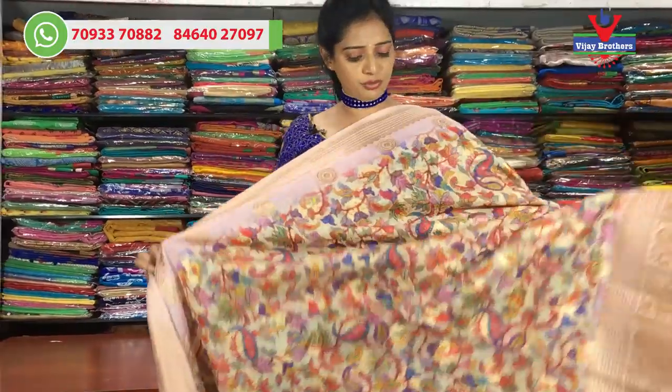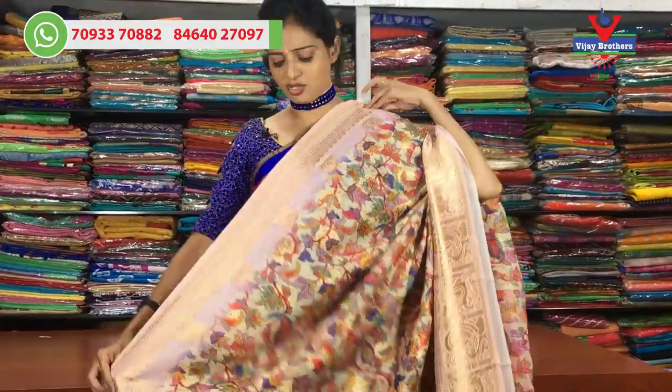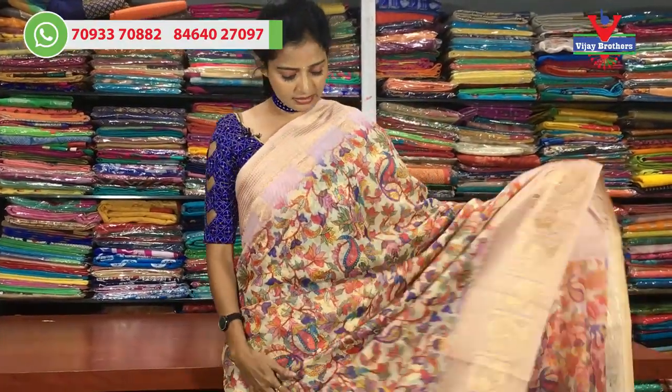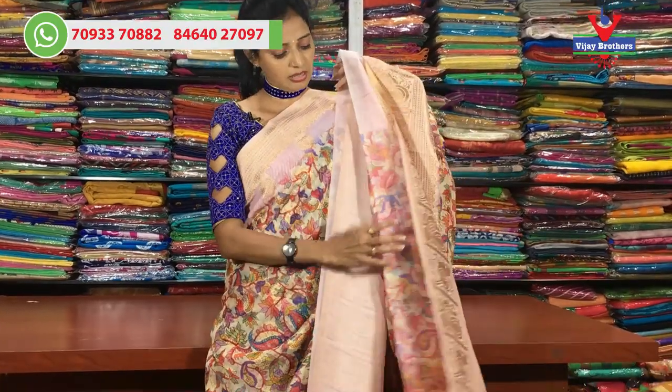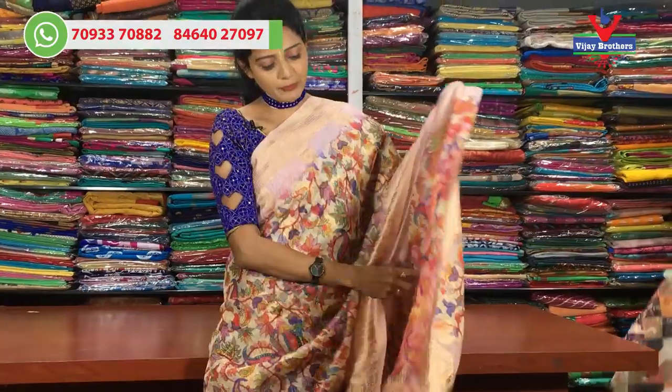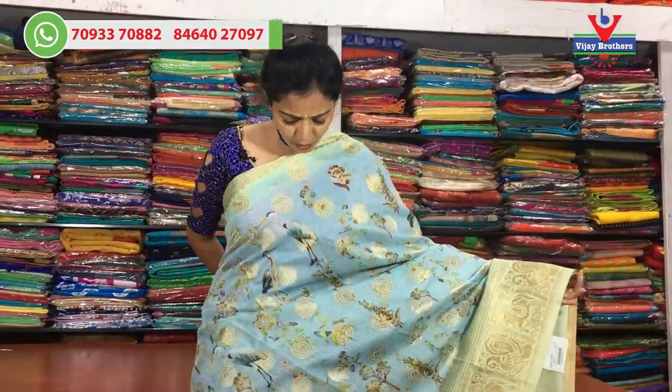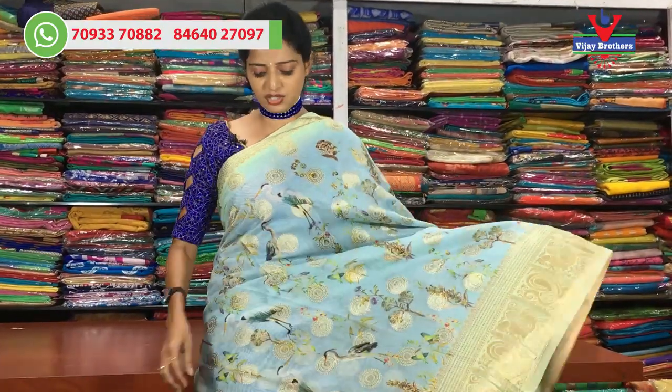Next, I will show you another color. The blue color is the same. I will show you a red color as well. The blouse matches the same color throughout.